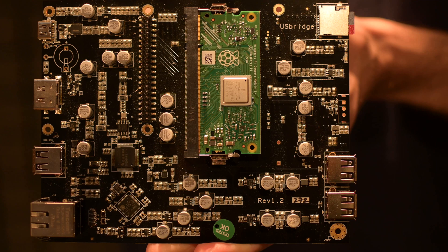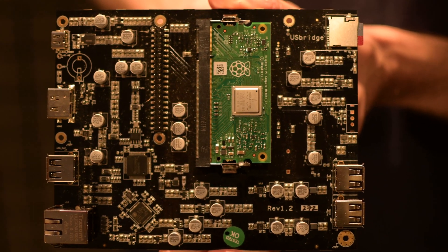Today we're in the listening man cave where we do quite a lot of our critical listening, actually in a very small space with lots of different equipment and speakers. But we're not here to talk about speakers or amplifiers or anything like that today. We're here to talk about a black piece of plastic. It doesn't sound that exciting, but actually it is — it's really good. This is the Allo USB Bridge Signature.